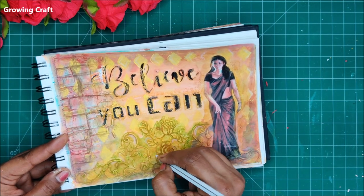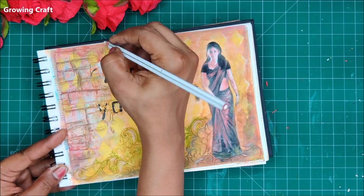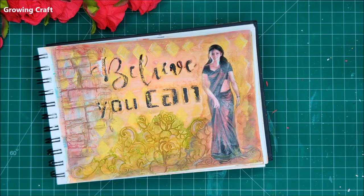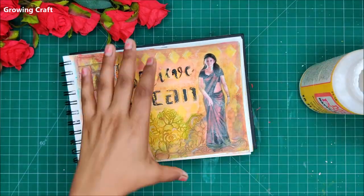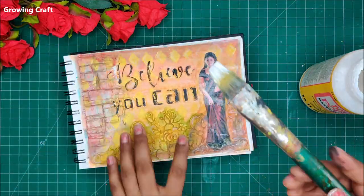I will be doing this on the floral patterns, the texture work, and on the backgrounds. If you do not have a white watercolor pencil, you can use acrylic paint — just dilute it and use a very thin round brush and it will be ready.